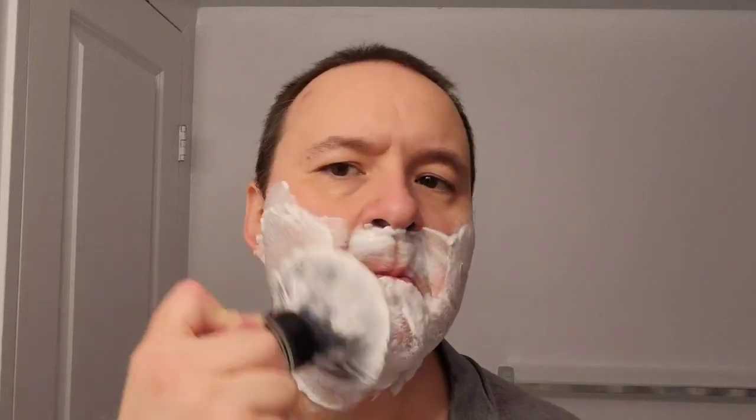It's not such an aggressive shave using the Merkur 34C double-edged safety razor. That's what I like about this particular razor — it's quite versatile and provides excellent shaves. I always get a close shave whenever I use it. I love this brand Pro Raso so much. Prepping for the second pass now.